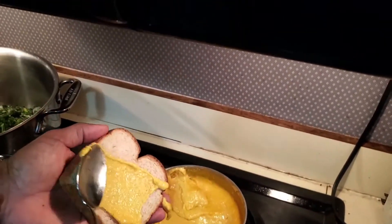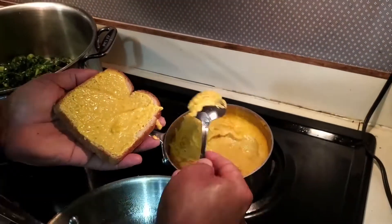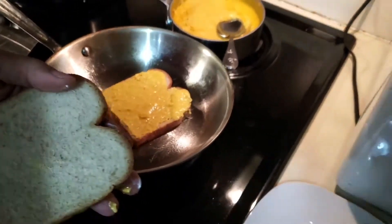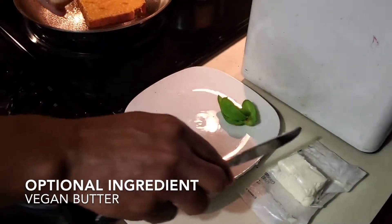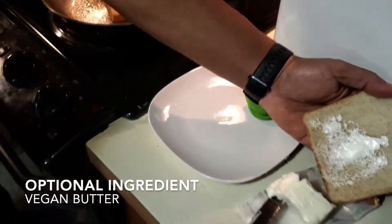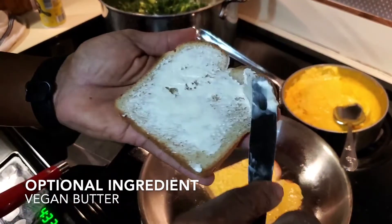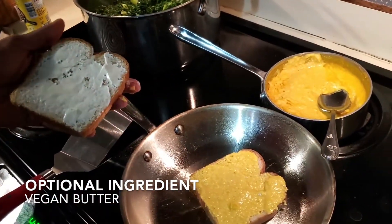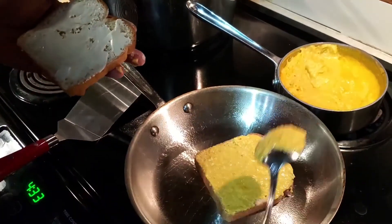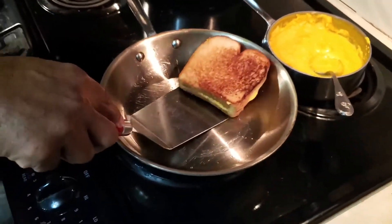We're going to go ahead and put that on our bread, and butter the other side with a vegan butter spread. If you prefer to keep it more fat-free, you don't necessarily have to do this. We're going to grill this for a moment.